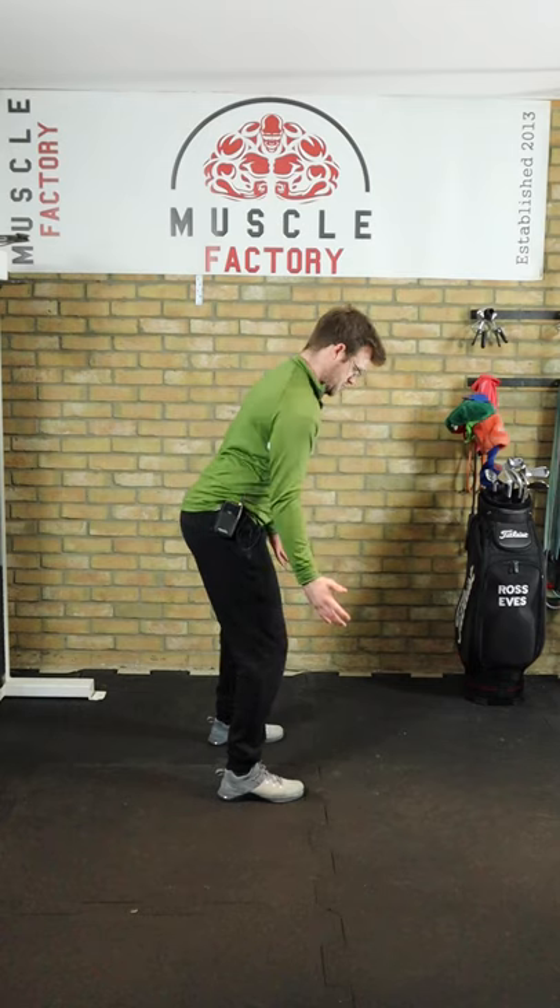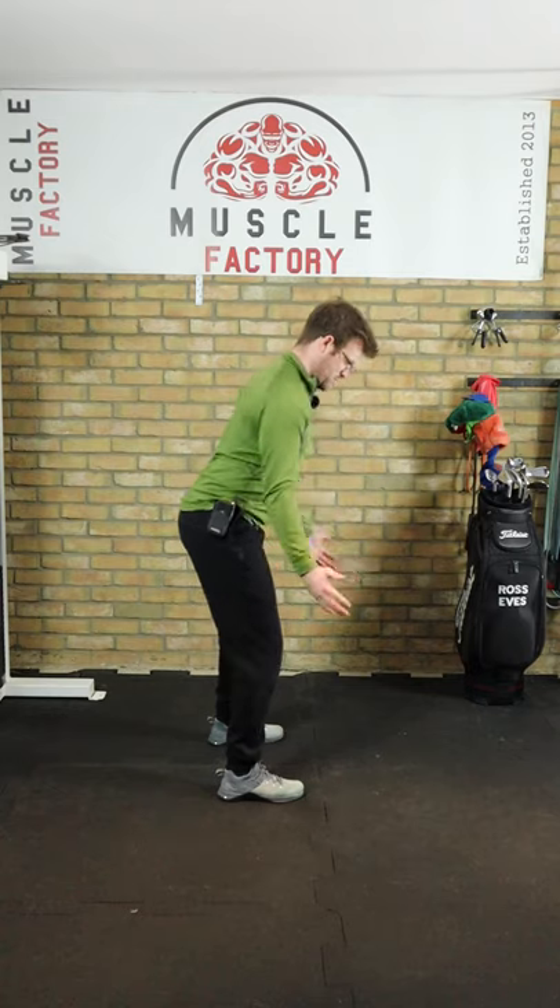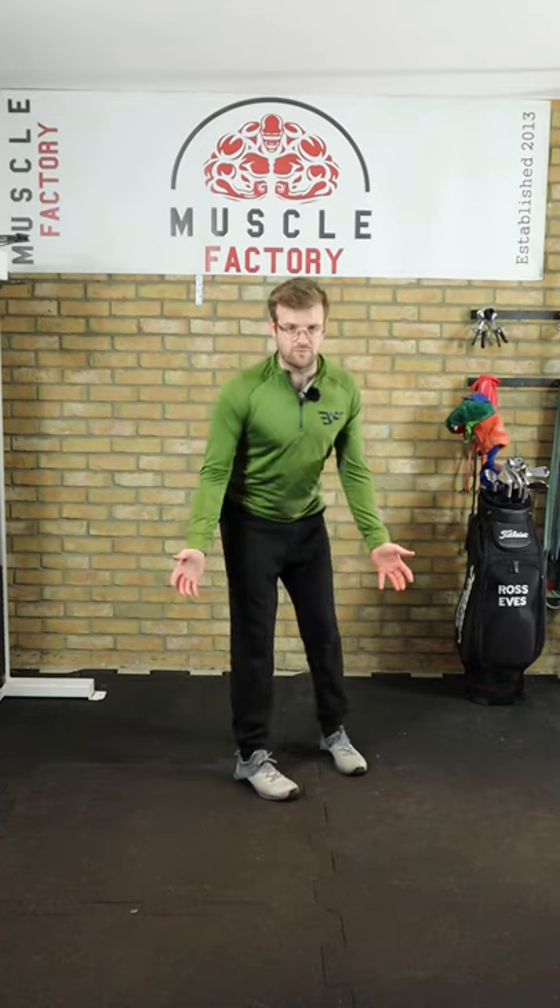Then all we're going to do is make a little bit of a rotation, keeping that ball there. And that's just going to enable that scapula to work around the rib cage correctly.